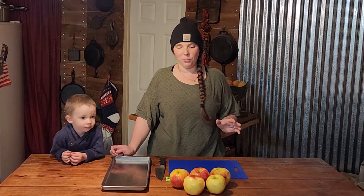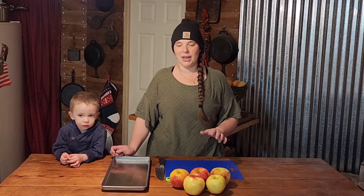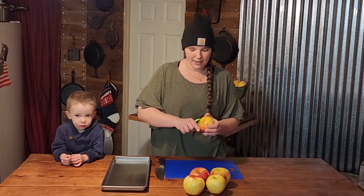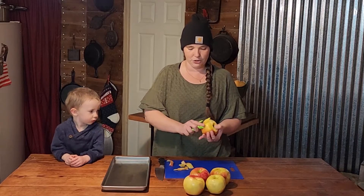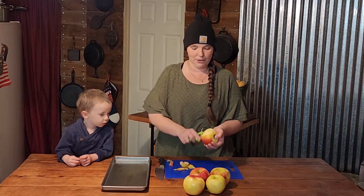Hi you guys, welcome back to Kirshner Farmstead. If you're new to our channel, my name is Kirstie and this is Colton. Today this is going to be a really quick video — we are just going to be freeze drying apple chunks and the apple cider vinegar mother that we prepared in our last apple cider vinegar video. If you didn't see that, you should click the link above and go watch it to see our plans to freeze dry vinegar mother.